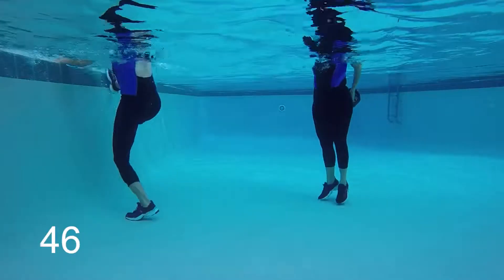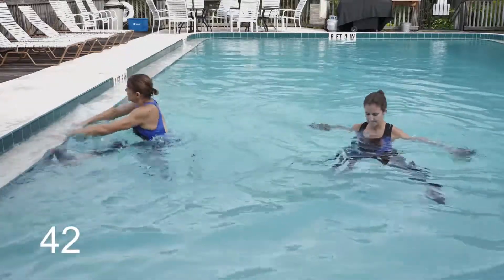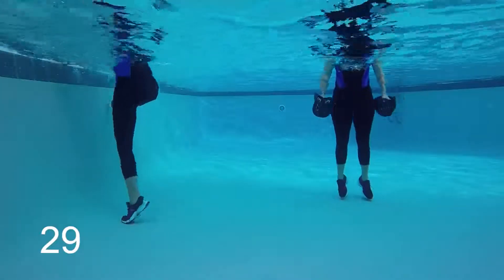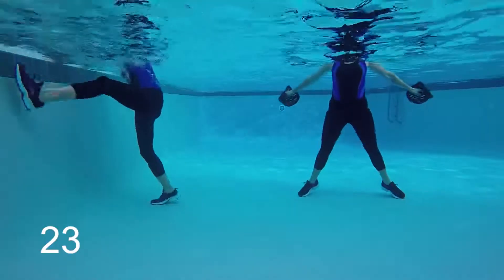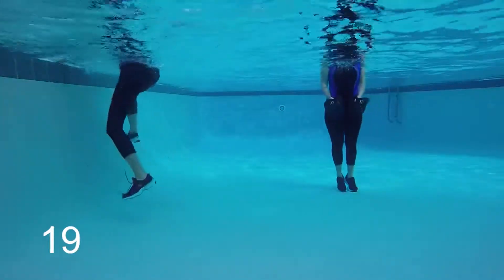Station one on the wall: wide leg mountain climbers. Hands are flat on the surface of the wall. You're picking one leg up, pulling the other leg down to the pool bottom, trying to tap that wall. Now let's look at that strength move — that's our front to back jack. Open up with the arms and the legs, pulling to the front and to the back of the body with the arms.